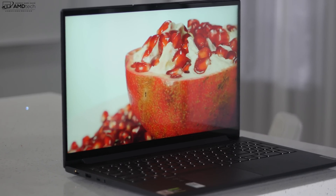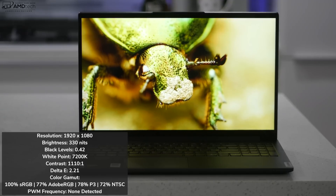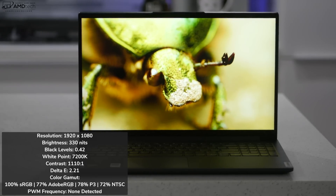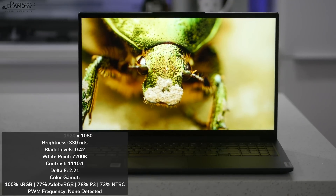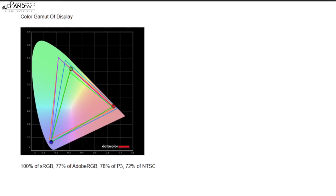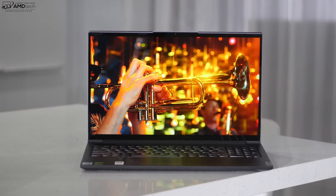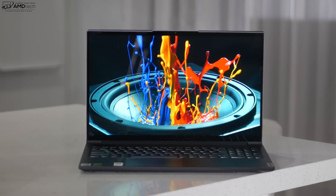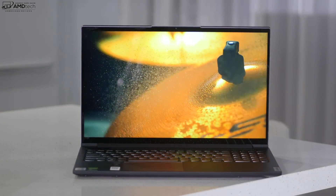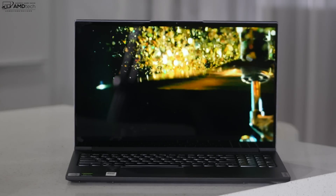We're looking at a 15.6-inch IPS non-touch display, and it's really nice. It measures 330 nits in brightness — good for both indoor and outdoor use. It is a glossy display, but not too bad in terms of reflections or glare. It has good white points, black points, contrast, viewing angles, and a decent Delta-E score, meaning pretty decent color accuracy. It covers the color gamut very well: 100% sRGB, 77% Adobe RGB, 78% of the P3 wide color gamut, and 72% NTSC — making it a great choice for content creators doing Lightroom, Photoshop, and video editing. I also didn't detect any PWM, so those sensitive to it won't have that problem.